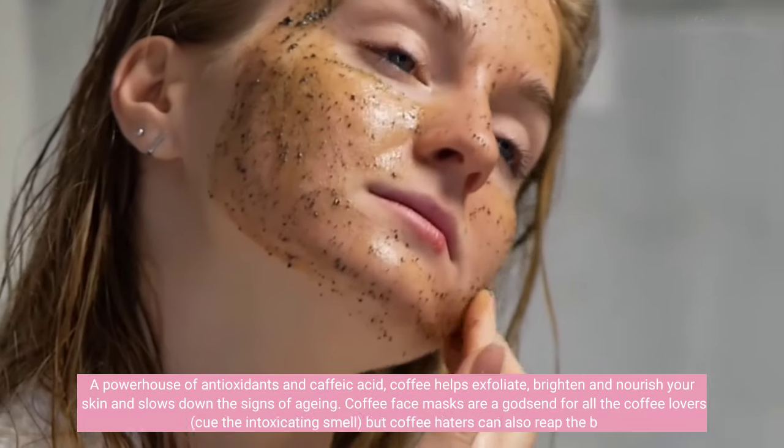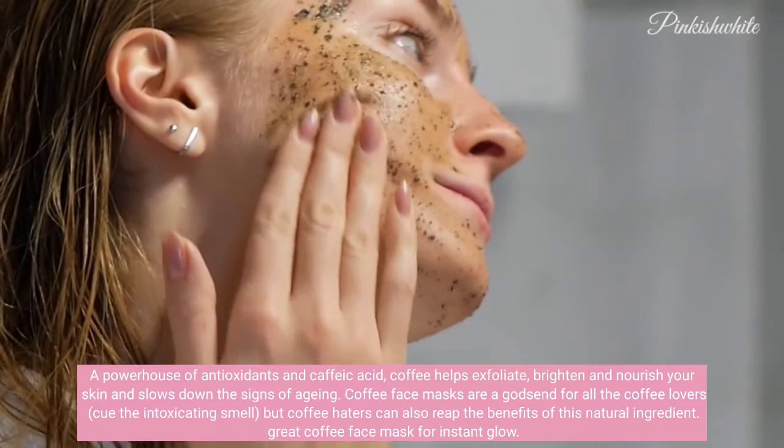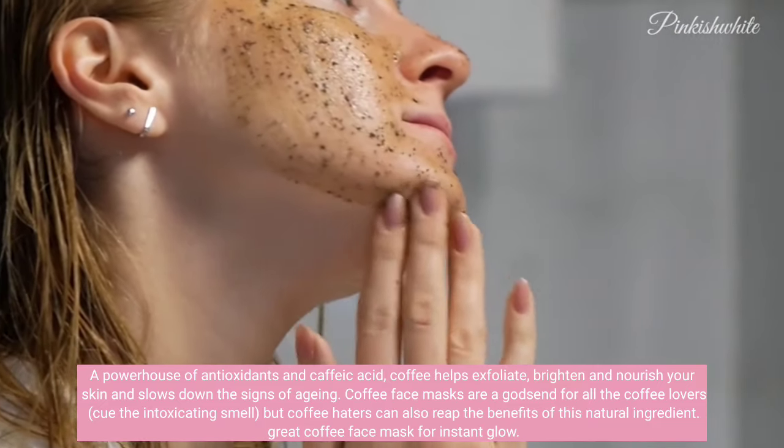A powerhouse of antioxidants and caffeic acid, coffee helps exfoliate, brighten and nourish your skin and slows down the signs of aging.